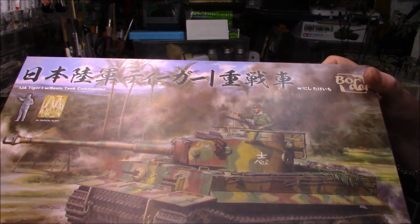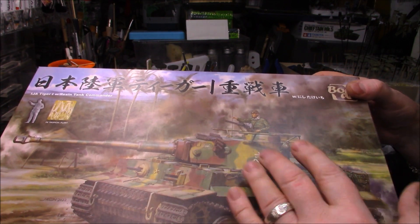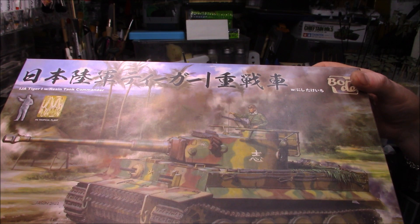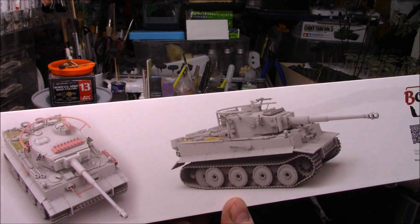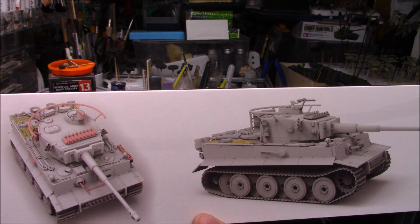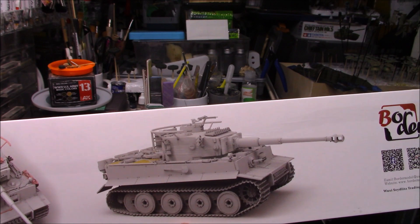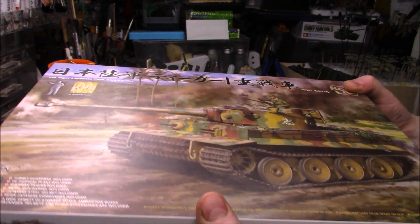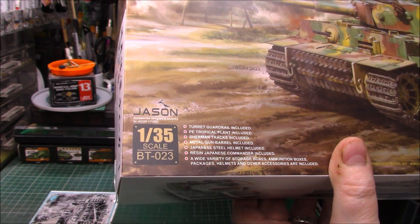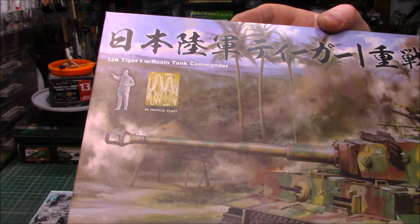So my wife bought me this one — it's a new edition from Border, it's the Japanese Tiger, which never actually got sent across, but presumably this is what it would look like if it did. It's a 'what if' tank from Border, and it looks quite nice. The kit number is BT023, and the artwork from Jason is superb — the figure as well is by Jason if it comes with the kit.